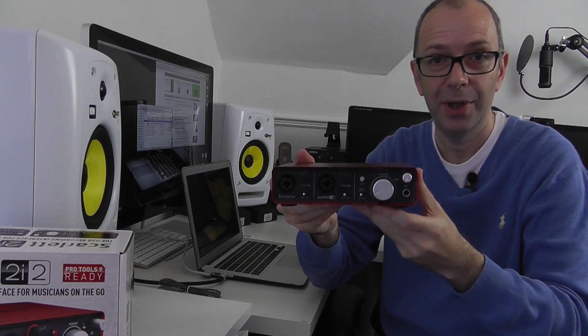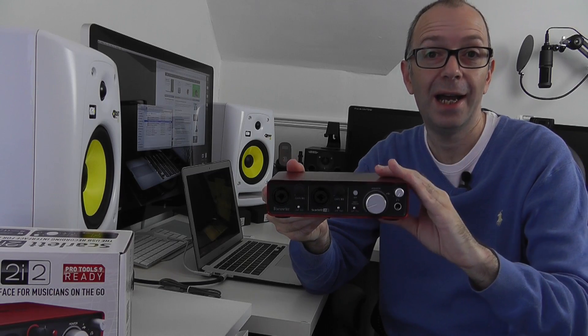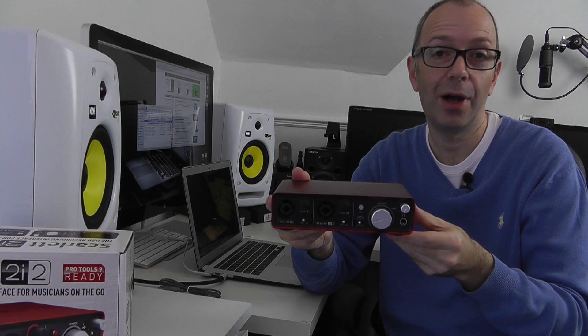So let's get all of this connected up and then I'm going to give you an additional audio test so you can hear how this has improved the audio output of my KRK Rokit 6.